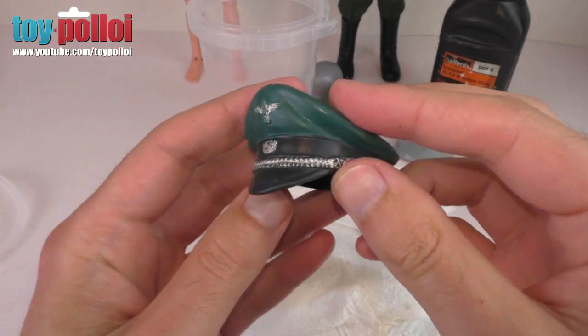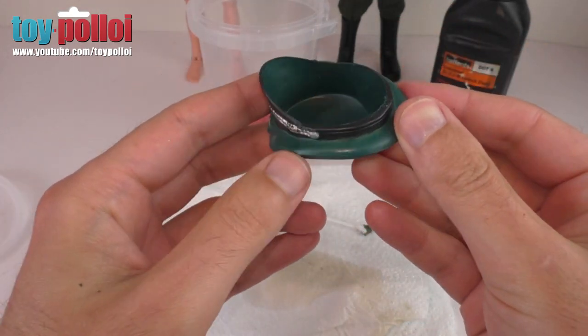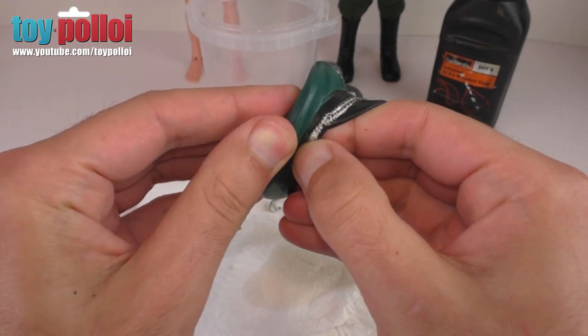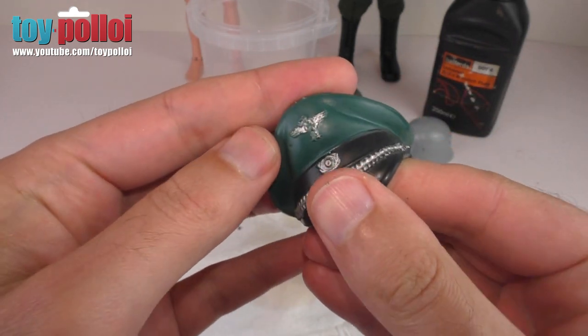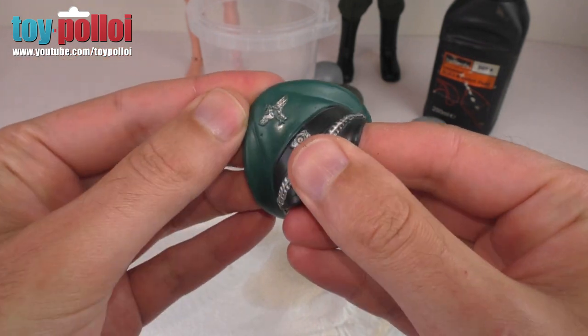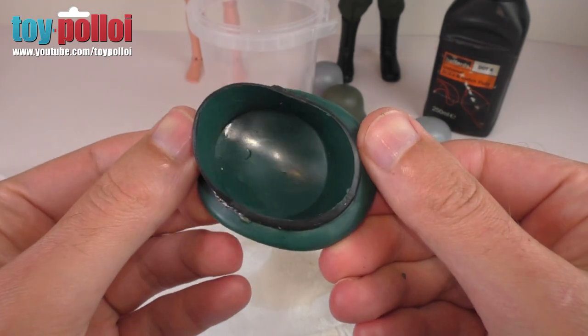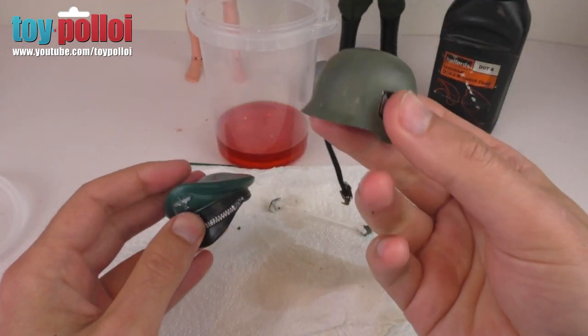A quick wash later and you can see it looks almost as good as new. I managed to get all of the green paint off and it's not really made any difference to the black paint or the silver paint - there may be a little bit of wear on the insignia on the front, but that could have been worn before I stuck this in the brake fluid. I think that is a very good result and I'm really happy with how it's come out, so I'm really hopeful now for the Stormtrooper helmet.